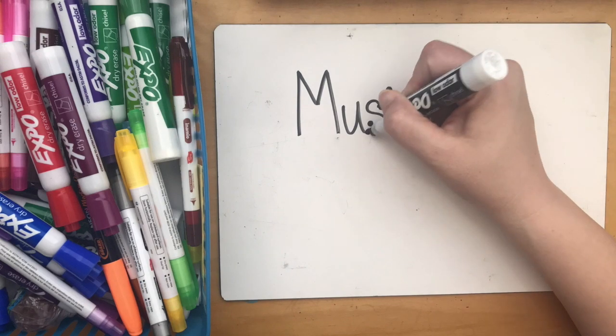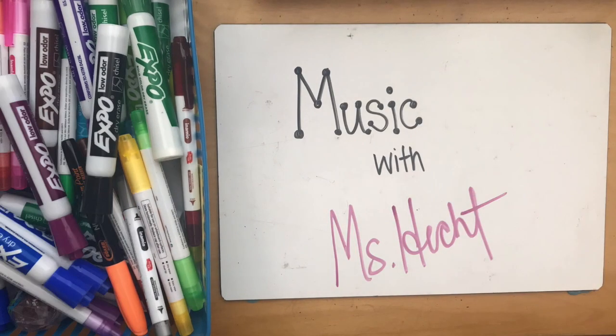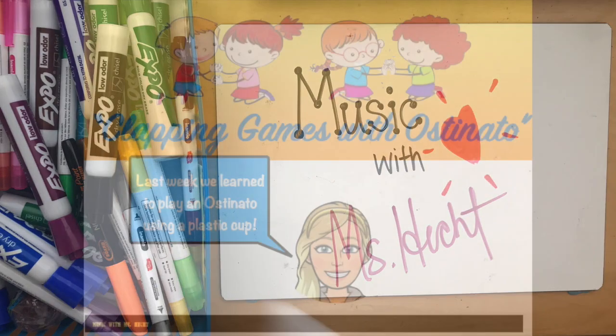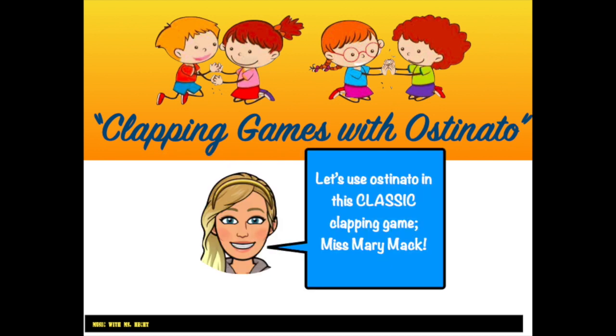Hi there everybody! Welcome back to Music with Ms. Hecht. Today we're going to look at clapping games with ostinato. Last week we learned to play an ostinato using a plastic cup. Let's use ostinato in this classic clapping game, Miss Mary Mack.